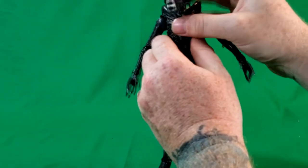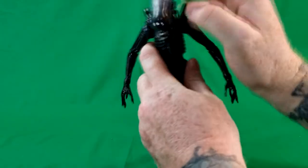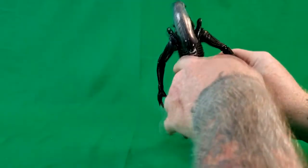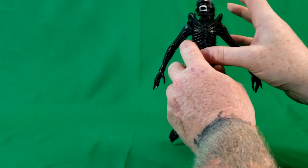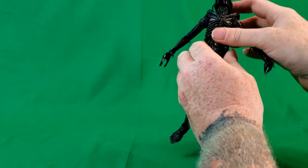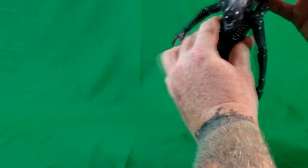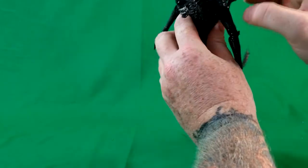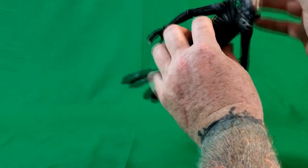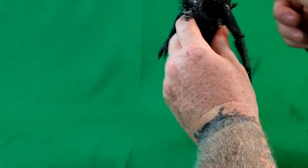As for the head, it can slightly look up and down — the ab crunch does most of the work though. It turns to the right and left, but you want to be careful because it's got these very thin brittle plastic pieces — it's a soft plastic on both sides — so you can't really turn it too much without risking breaking those.